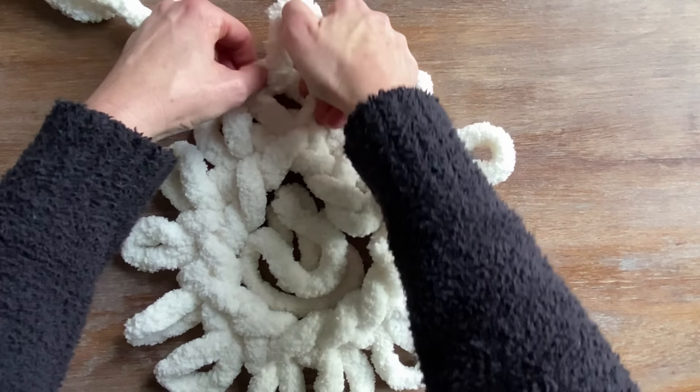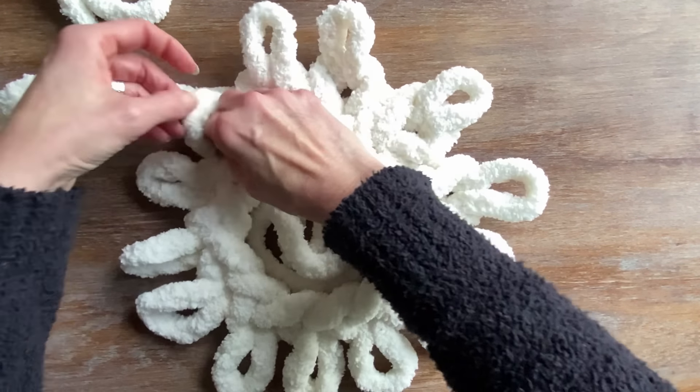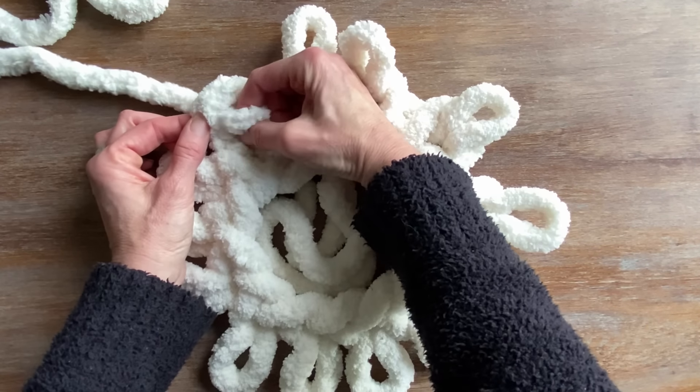You'll have the same amount of stitches you started with. I started with 13 where the tail starts, and then your row is finished. Now that you're in a circular motion, I'm going to keep going around.